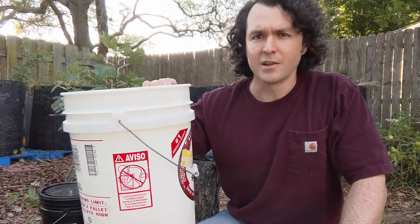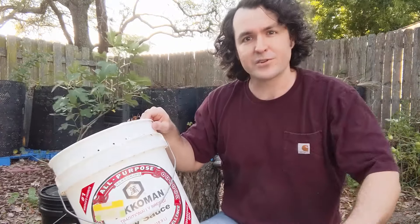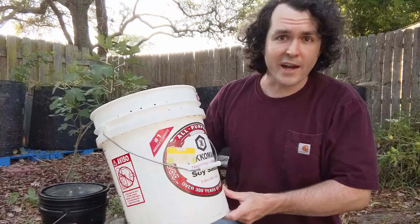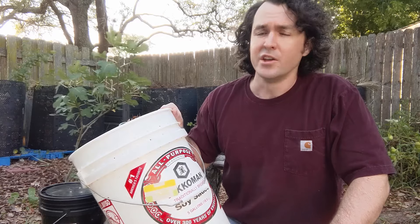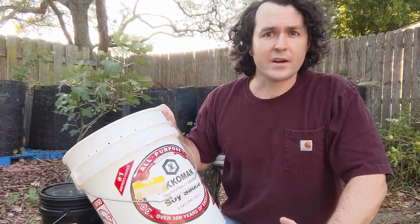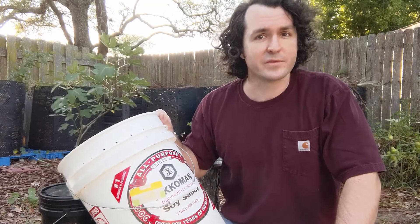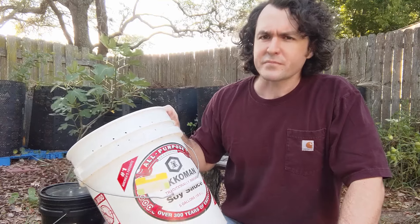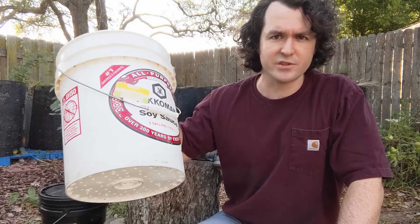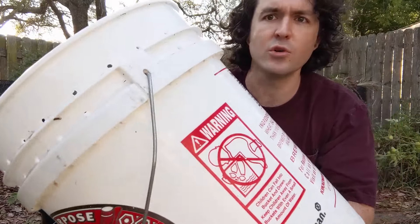Once the worms have basically finished off all the food scraps and you want to harvest castings, you take your next bucket, put it on top, and fill it with bedding and food scraps. As they finish the food in the lower bucket, they crawl through the holes to get at the food scraps in the top bucket. At that point, once your worms have migrated upward, you can remove the bottom bucket and harvest the castings to add to your garden as a soil amendment, or even create worm tea to expand the microbial content.